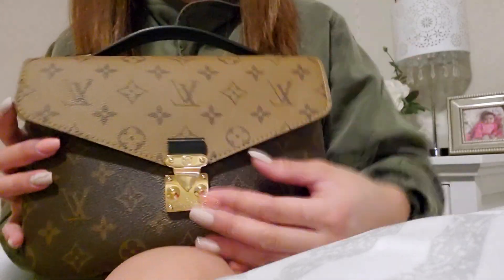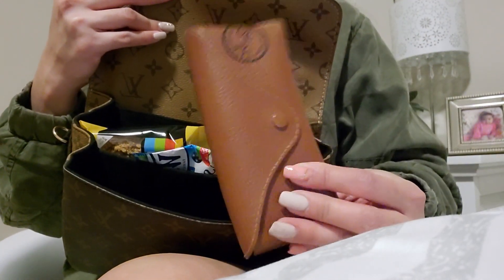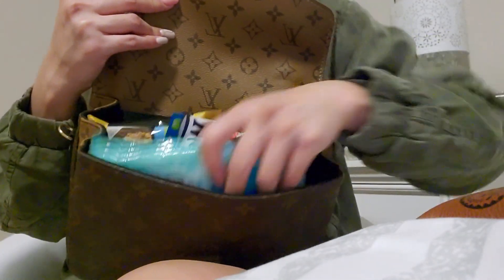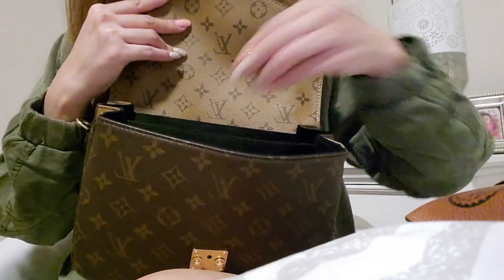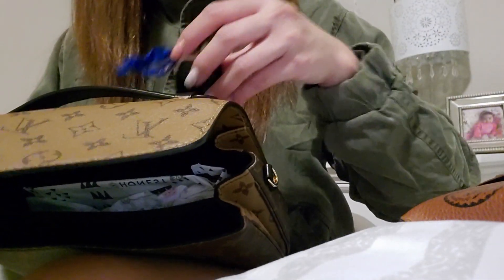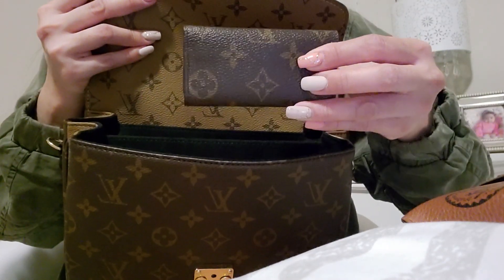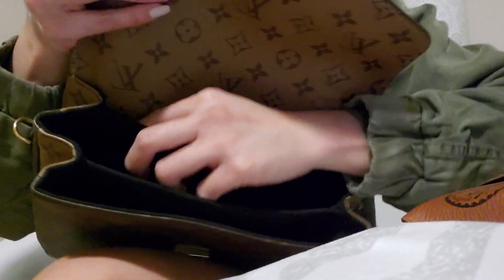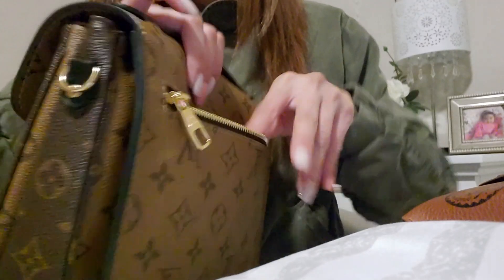I'm going to take out the things inside again so you guys can see. Here it is: sunglasses, wet wipes, disinfectant wipes, snacks, car key fob — I can even put the car key fob in the back zipper pocket so I don't have to open the bag. And then a couple of diapers, baby wipes, key pouch, key holder, and card holder on the slip pocket — back slip pocket. And the phone on the back.